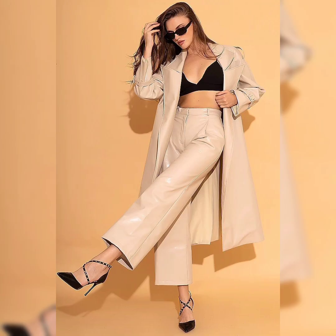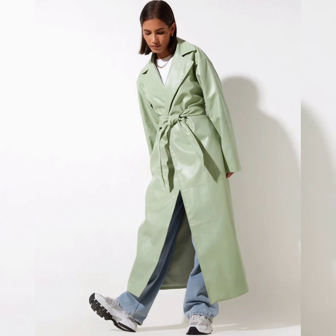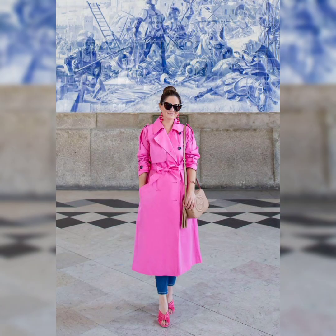Bonjour. Trench coat, femme, printemps 2023 : comment bien le porter en fonction de sa morphologie ? Au même titre que le jean droit, les baskets blanches et le t-shirt à col rond, le trench coat est un vêtement qui s'adapte très facilement à toutes les morphologies.